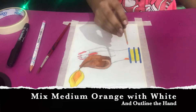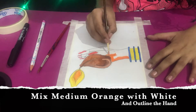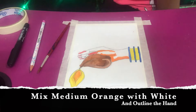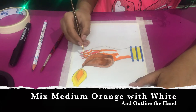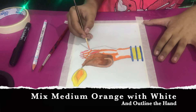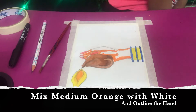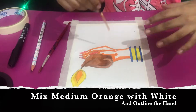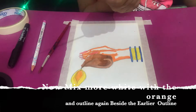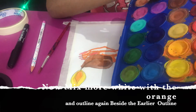Now I'm going to mix orange with just a little bit of white and outline our hand. I'm still using the thin brush here. After that I'll wash the brush before moving on.